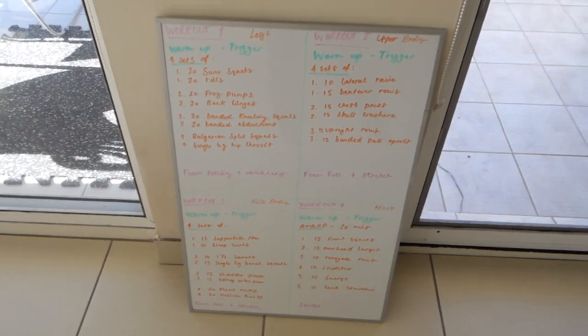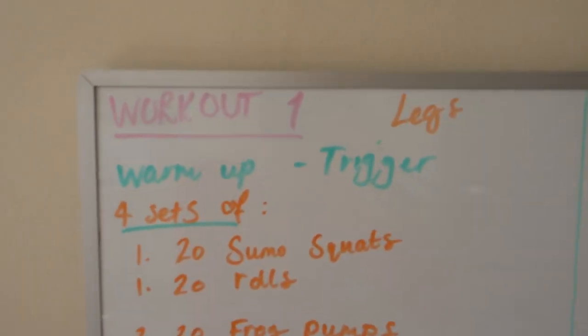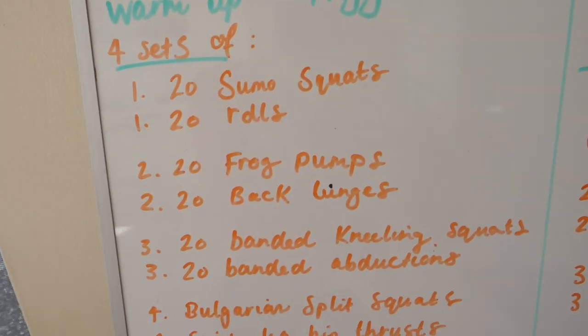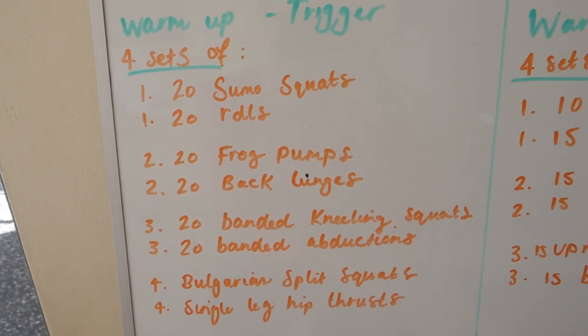I've got my workout board and this is today's lucky workout — lower body. I've just warmed up and I'm now going into four supersets, four sets of each.